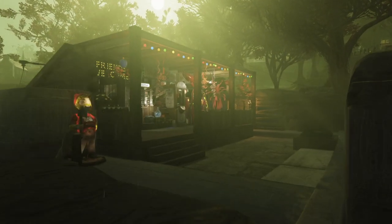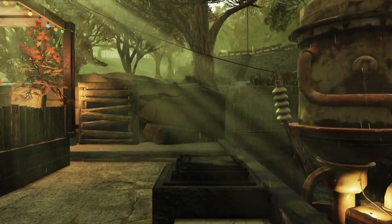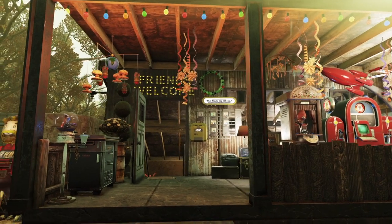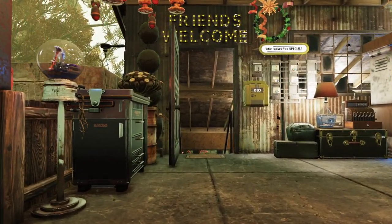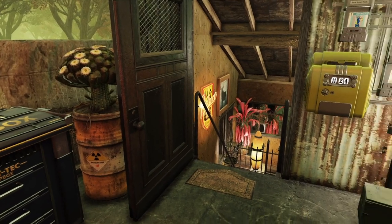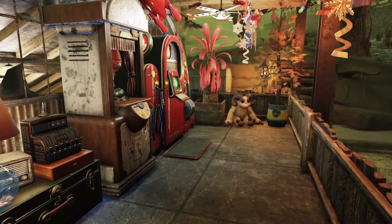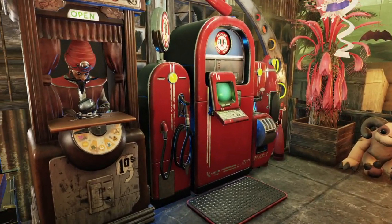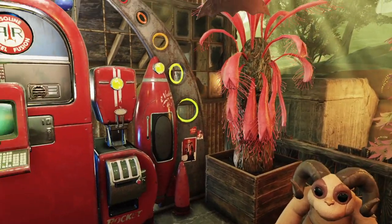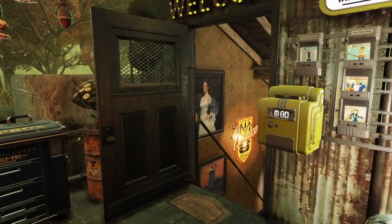Coming in the front door — we've got our water purifier, some shelter entrances up here, and a wonderfully cluttered, trashy-looking porch. I just love cluttery builds like this. We've got some basics out on the porch, like a scrap box, a punch card machine, stash boxes, vending machines — we've got two vending machines there. And our little friend, the fortune teller. This is one of those times where you can just throw whatever fun decor you've got on your porch, fill it up with junk, and it's going to look great pretty much no matter what you do.